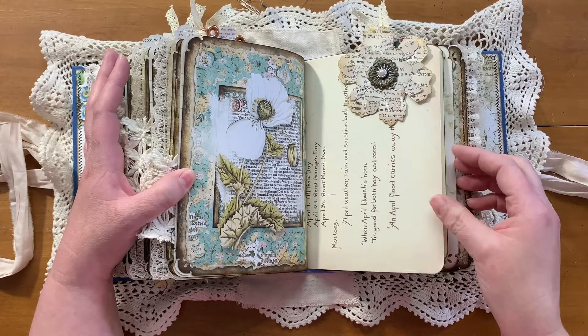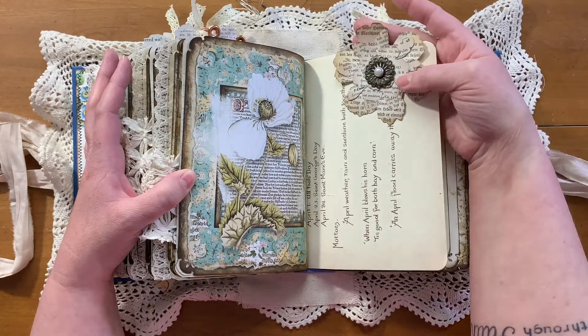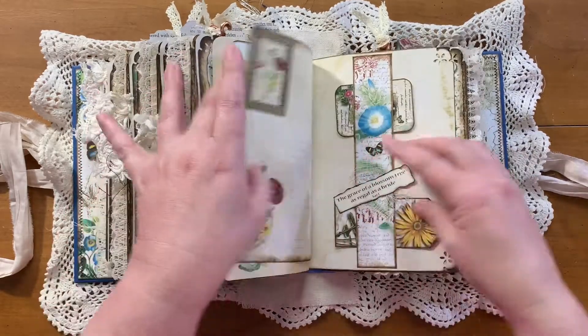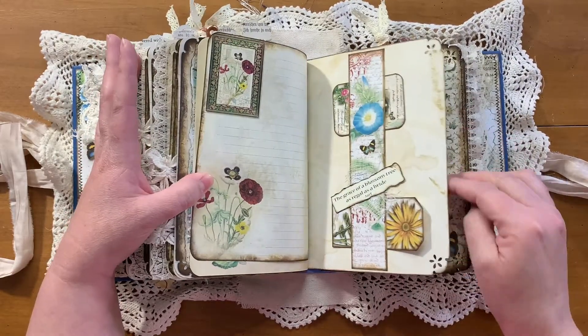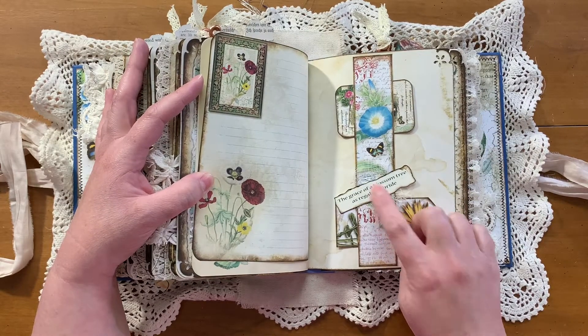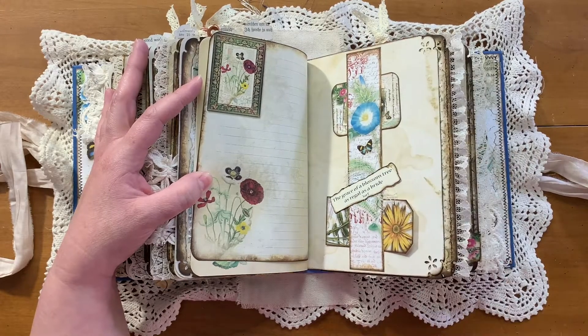I love these. I used some of the gold on there too — I love how those turned out. What's lovely is Jareth put some of her own poetry and quotes in her kits. And I love that.